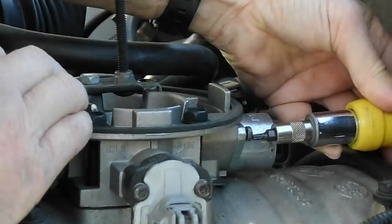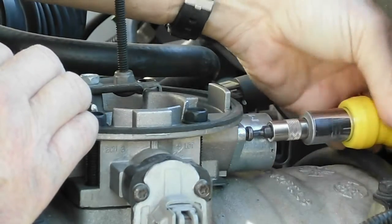It's held by two screws — they're T20 torx screws. A faulty idle air control valve will cause an erratic idle, especially on a cold start. When you first start it up in the morning, it will most likely cause a rough enough idle that the engine might even stall until it warms up.